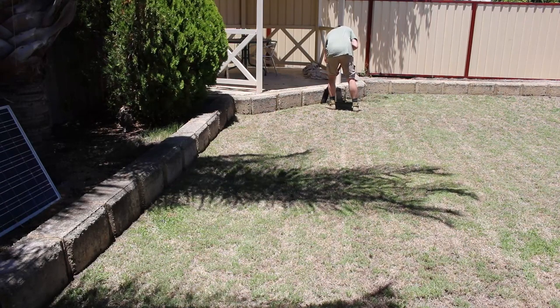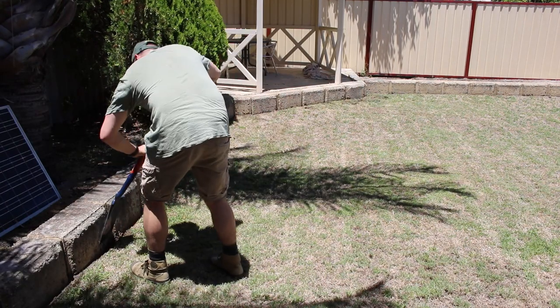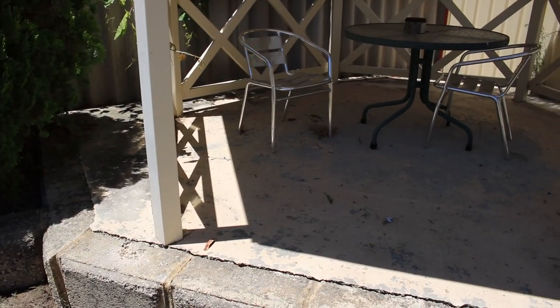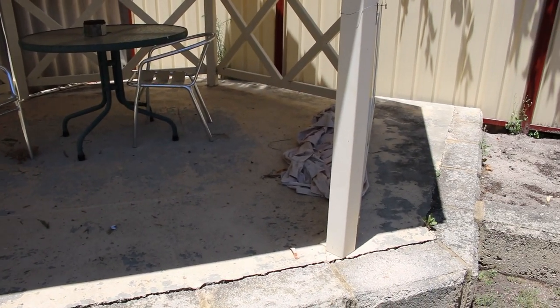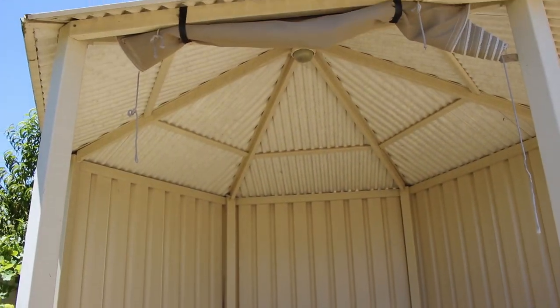As well as painting the garden beds, I'm also going to be painting the pergola. You can see it's been painted before, but some of that paint had started to chip off. It's also really, really dirty — it could do with a good clean.